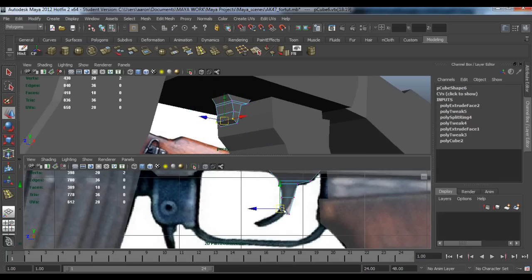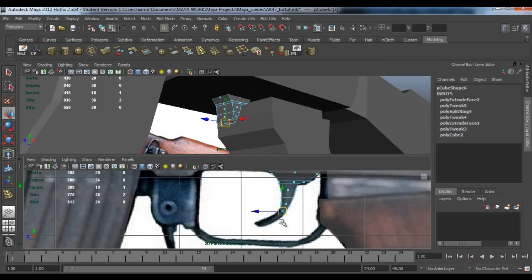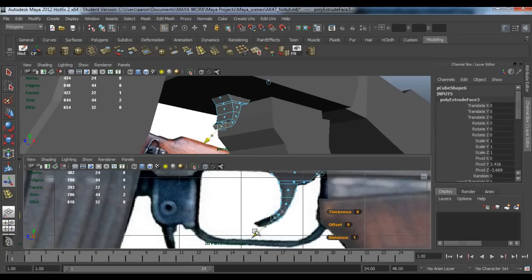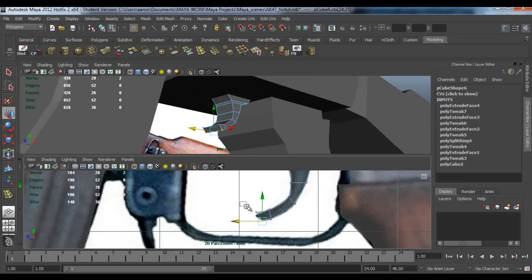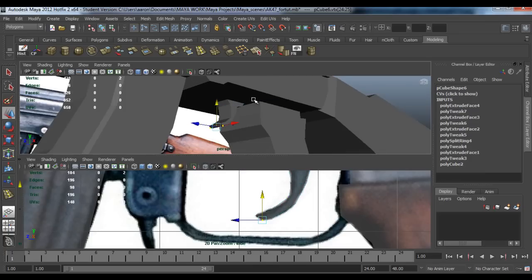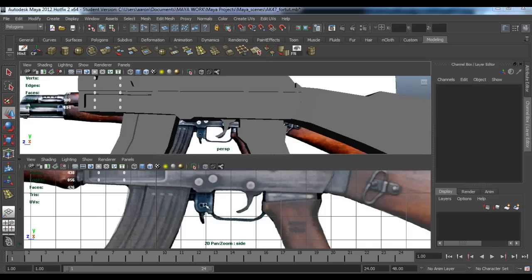Grab the vertices and move them to about there, then move them to about there. Grab the vertex again — leave the face — extrude again, pull it out, rotate. Make sure you click in the red bit of rotate, otherwise it could go all dodgy. To about there, then extrude again, just pull it out, grab this vertex, pull that back, pull that down. That should be all right so far. Now it's time to do the magazine release.